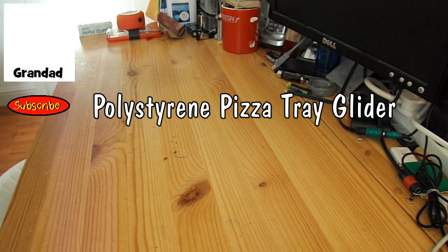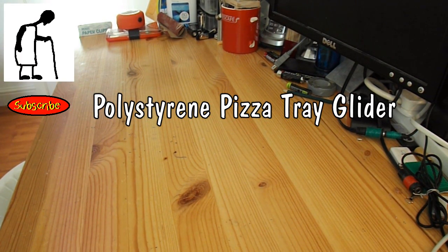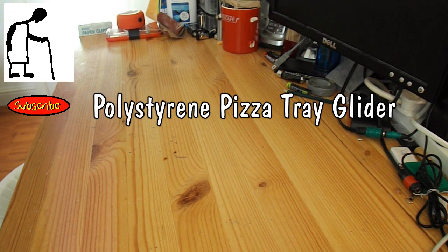Hi guys, today's project I'm going to make an aeroplane, a model aeroplane, or a glider to be exact.